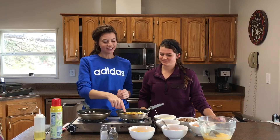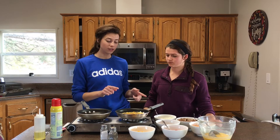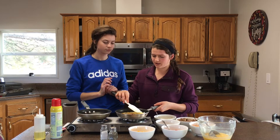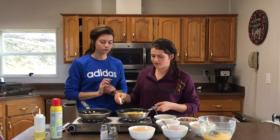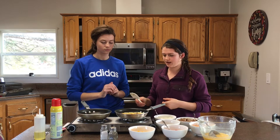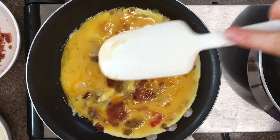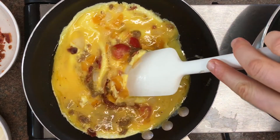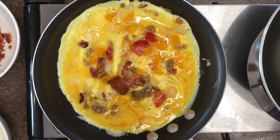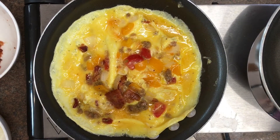You'll notice it starts cooking around the edge. Let it cook until all of the edge is cooked, then start moving things around. Wherever you see it cooked on the side, lift that edge up and let the uncooked egg flow into that spot. Let it set again, then keep repeating that process — pulling the cooked egg off the side of the pan and tipping the raw egg in — until all that raw egg is off the top of the omelette.